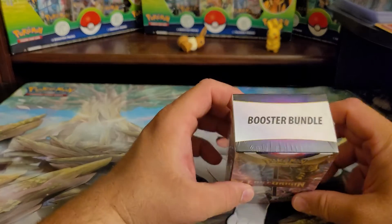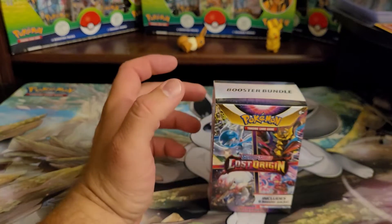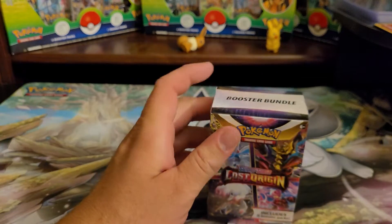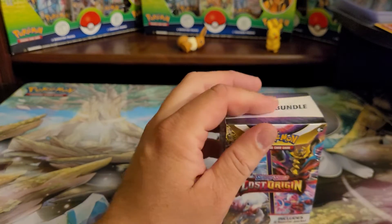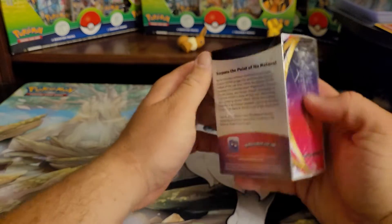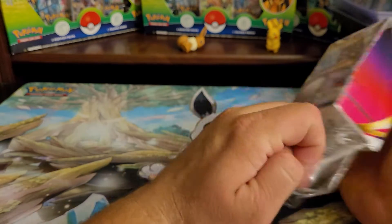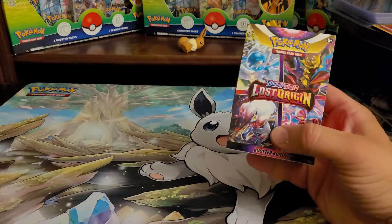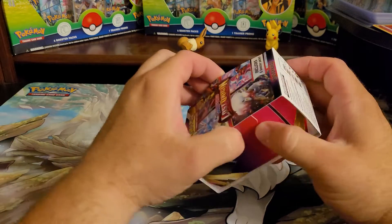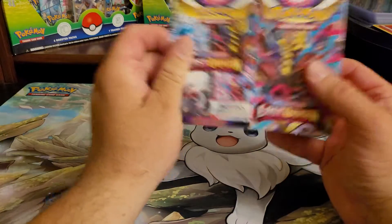They range typically from around $22 to $25. I think it's a relatively fair price — I think $20 would be better personally — but not too bad. You get six packs with it. I like it a lot; it's kind of like a deck box too, you can actually use it as a deck box with the sleeve.